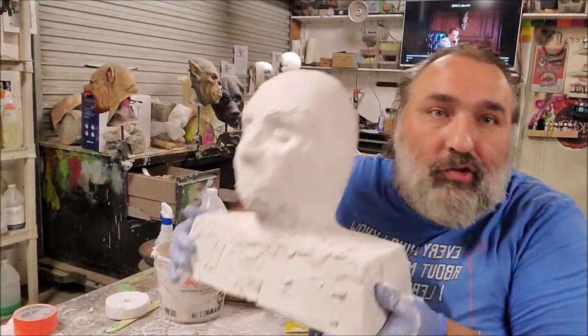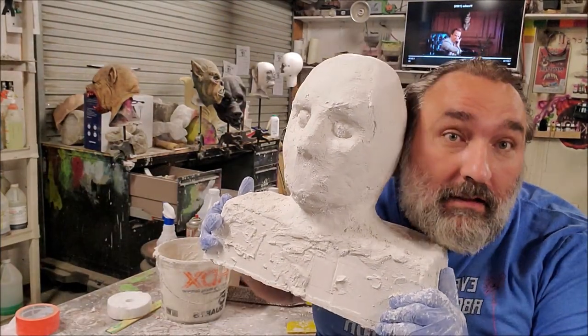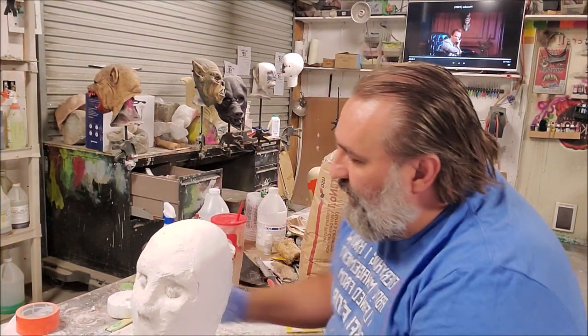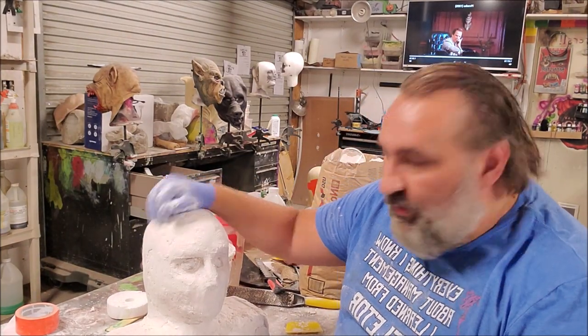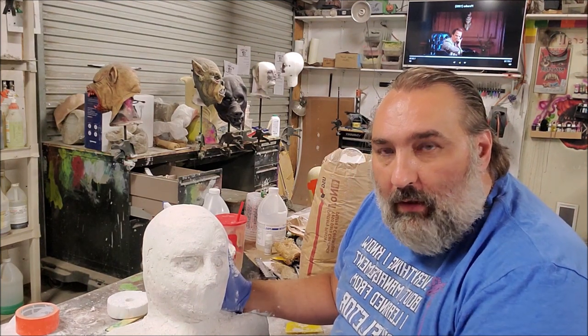We have made a plaster head. The proportions are not so crazy from a regular person's head — I'm a little bit large-headed, but you can see that this will work for masks. I'm going to do a little bit more shaping with some sandpaper to get it a little bit more close to the shape that I want.